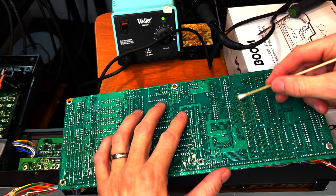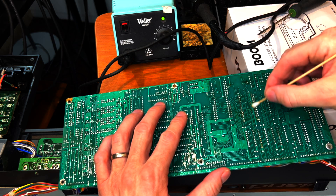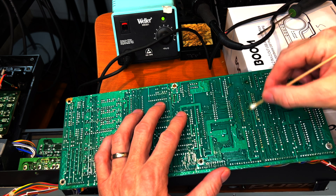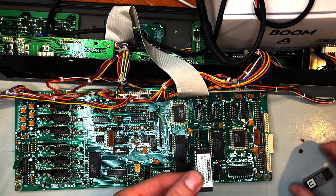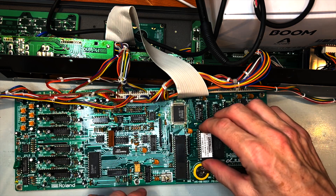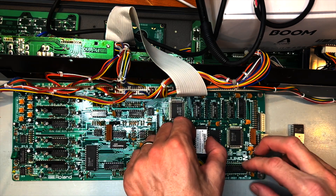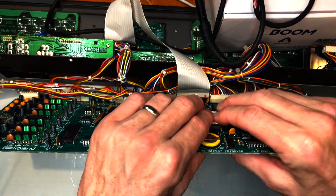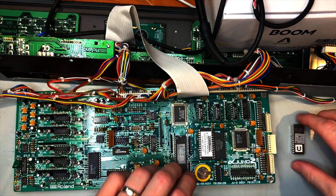And there it is — popped out carefully, cleaned up the pins. Looks pretty good, pretty clean. Then I put in a nice socket for that. There's the socket in there now, and now I can actually place in the new 2.5 ROM with OLED upgrade. Just stick that in and make sure it's seated properly. You can see the new battery in there as well. So that's ready to go — let's get this thing back together.